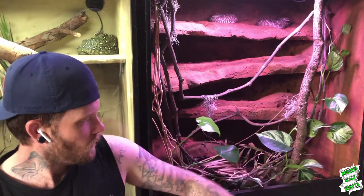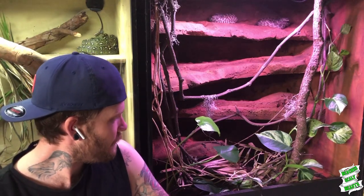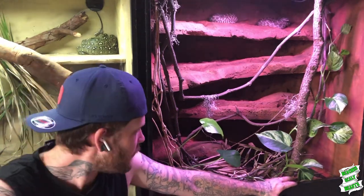Substrate-wise, I've used pretty much eucalyptus mulch and a whole bunch of leaf litter in there, along with a few pandanus leaves. Down the bottom there's also a large bit of bark acting as a bit of a hide, and quite often one of these guys will be hiding down underneath there during the day or underneath the leaf litter.